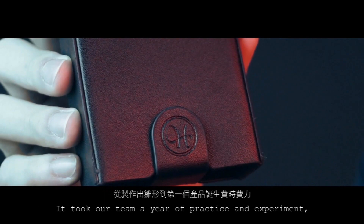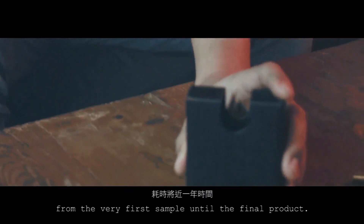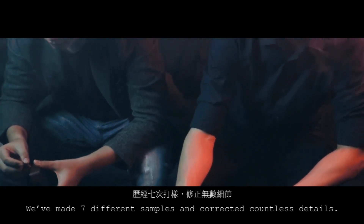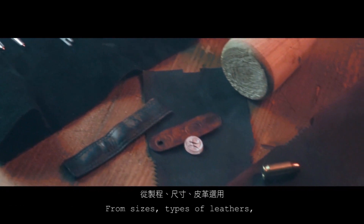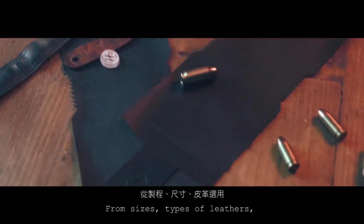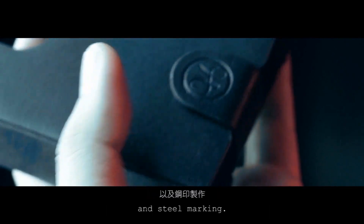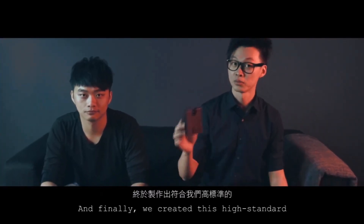It took over a year of practice and experimentation from the very first sample to the final product. We made 7 different samples and corrected countless details. We care about every single step: font sizes, types of leathers, valve and magnet adjustment, and steel marking. And finally, we created this high-standard Deck Shooter.